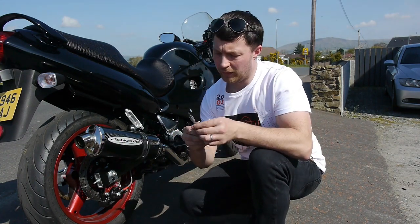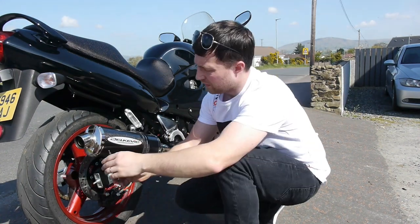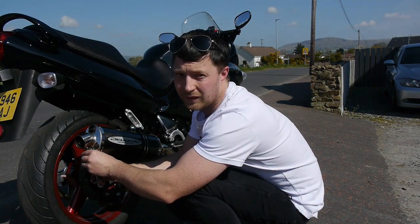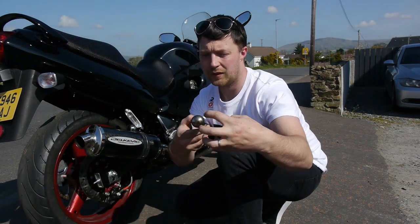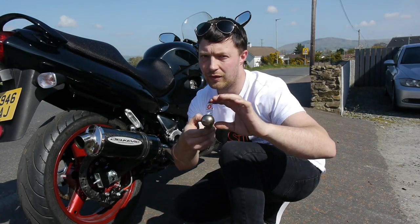Very easy to do, just simply with a four millimeter hex Allen key. Just undo it at the bottom. Just remember to be careful if this is hot. It simply slides out like that. There are three little things on the inside which hold it steady, so there's nothing at the front.